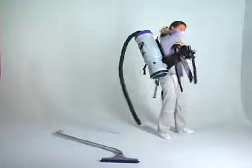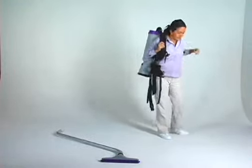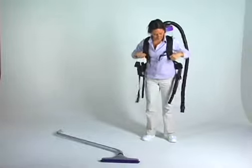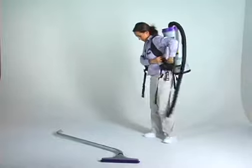First, loosen the shoulder straps and waist belt. In an open area, lift the vacuum by one shoulder strap and slide your free arm into the opposite shoulder strap. Now, make the necessary fit adjustments on the following contact points.